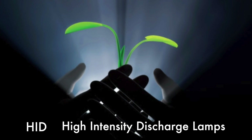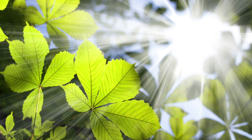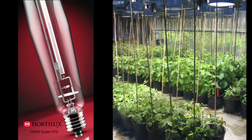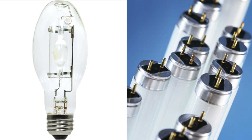HID, or high-intensity discharge lamps, provide your indoor plants with the next best thing to full outdoor sunlight. They come in various sizes, from small 250-watt bulbs for specific applications up to 1,000-watt for serious, large-scale growing. One 1,000-watt HID lamp will produce the same amount of light as 50 40-watt fluorescent lights.